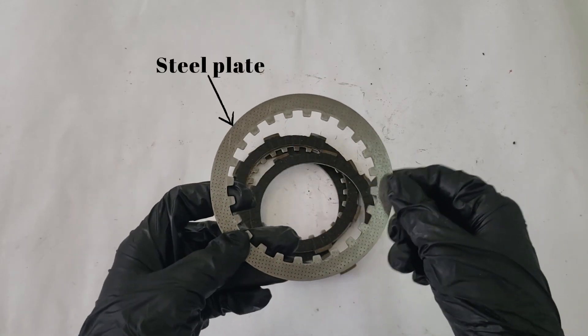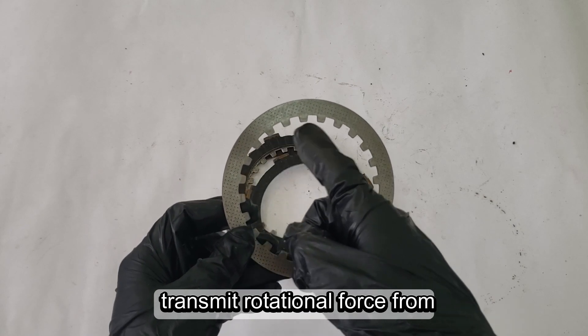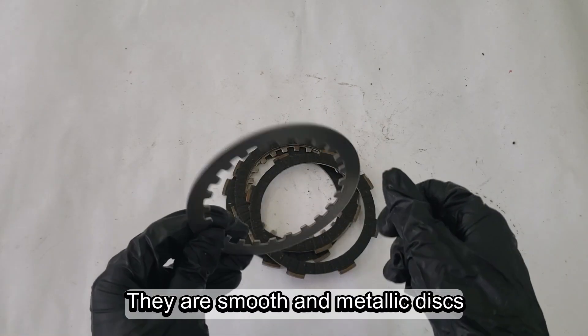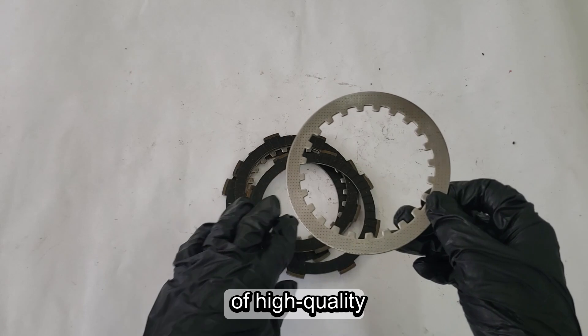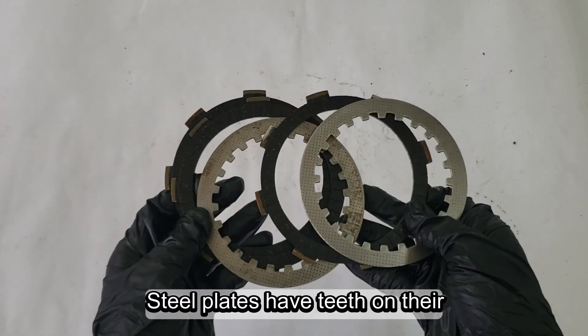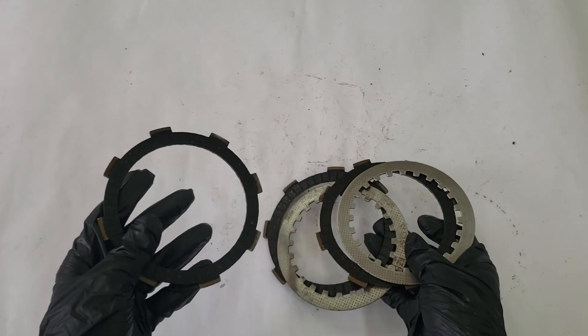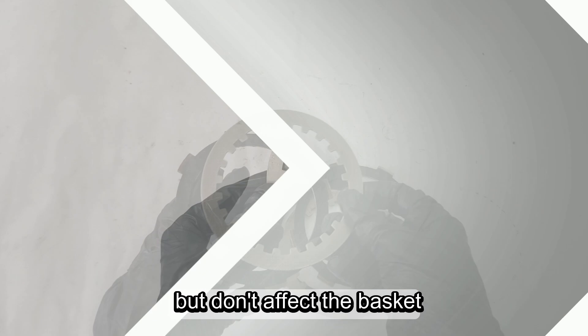Steel plates are also flat discs that transmit rotational force from the engine to the transmission. They are smooth and metallic discs of high-quality, durable steel. Steel plates have teeth on their inner edges that interlock with the inner hub and slide along it. They spin with the hub, but don't affect the basket.